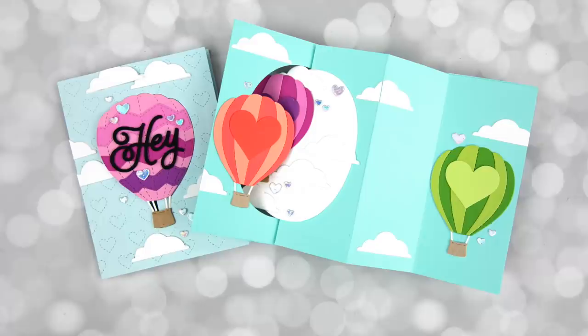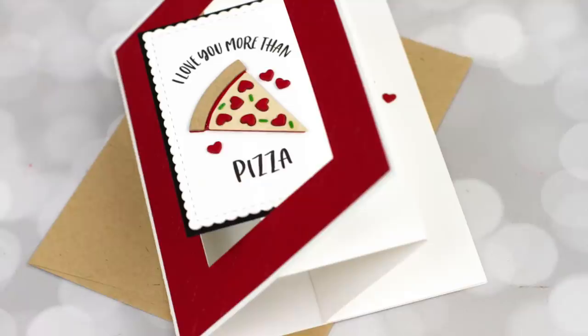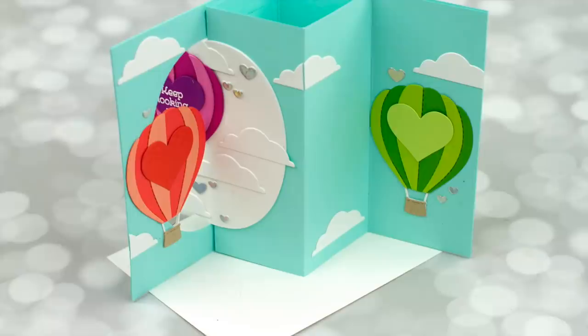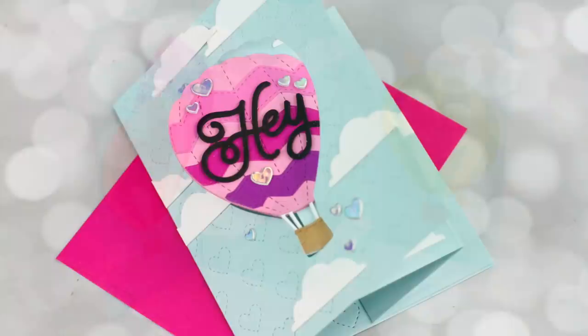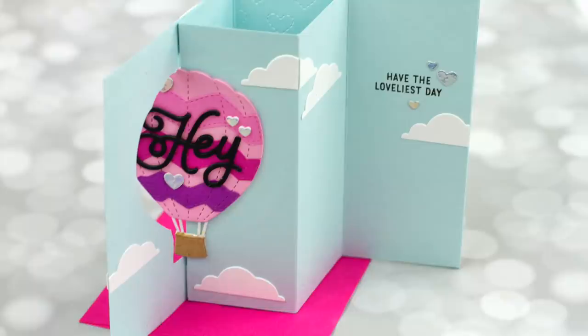I haven't made one of these in a long time and thought it was time to share one in a video. The great thing about this technique is you create a fun, interactive card that pops up and opens in a fun way. You don't need any specialty dies — it works great with dies you probably have on hand, including basic shapes such as rectangles, circles, ovals, squares, and more. I have three different ideas for you, and I encourage you to watch all three. At the end, I also wanted to show you something really cool.